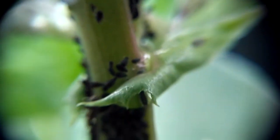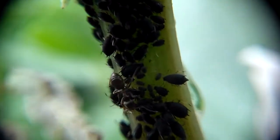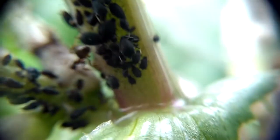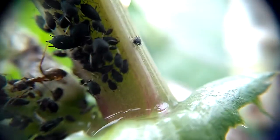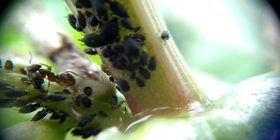I think just earlier an ant went past. The ants actually farm aphids and they drink the honeydew that the aphids exude. So the aphids drink the sweet sap of the plant, and then the ants eat the honeydew, which I think is kind of like their poo.